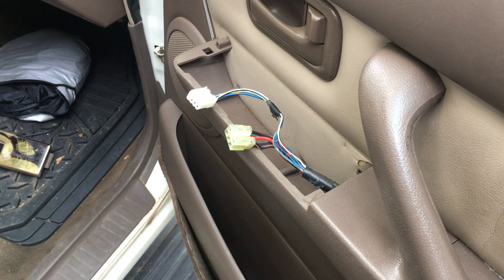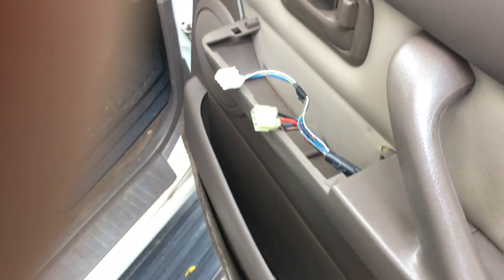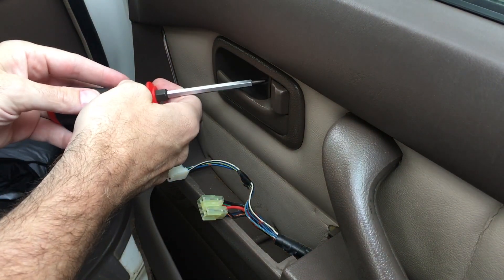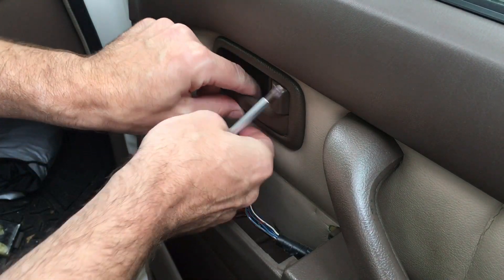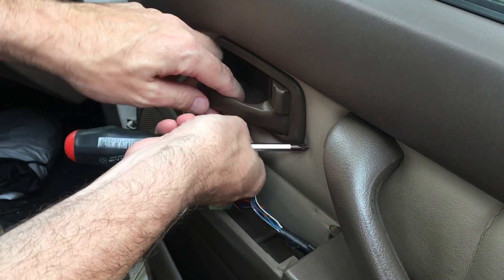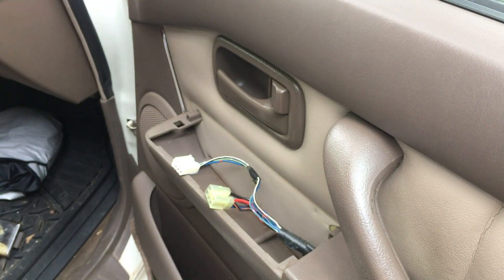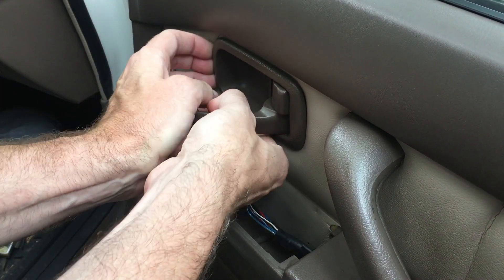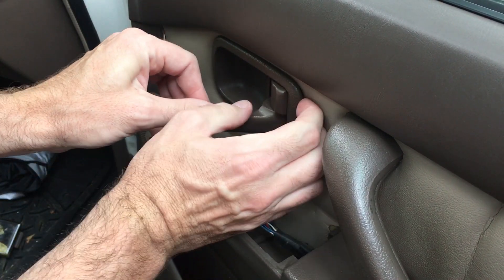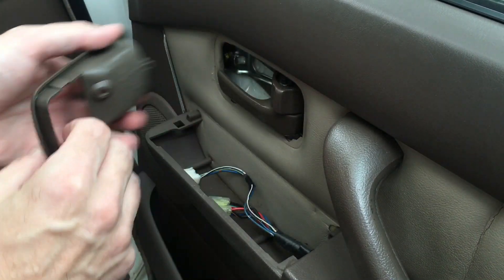Now that we have those popped loose, we need to remove this. I'll show you a quick shot here — this is the screw I'm going to be taking out. If you drop the screw on the floor and you don't know what it looks like, it looks like that — very tiny. So now this thing should come out. You want to pull it from this side because it hinges back here, so kind of pull it like this and you can pop it off.